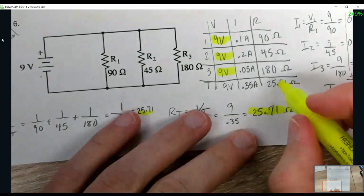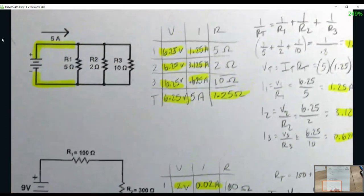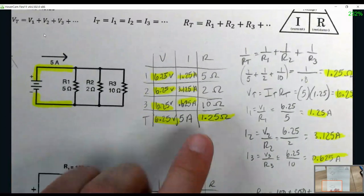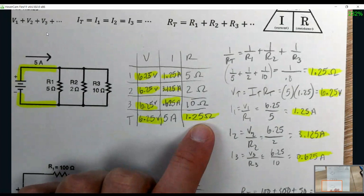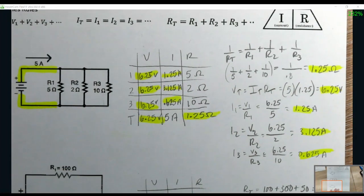Unless it's a problem like number 4 where you really had no choice and had to use the resistance formula first. Alright, I hope that helps. Skim through it however you need to in order to get to the point where you need to get to.